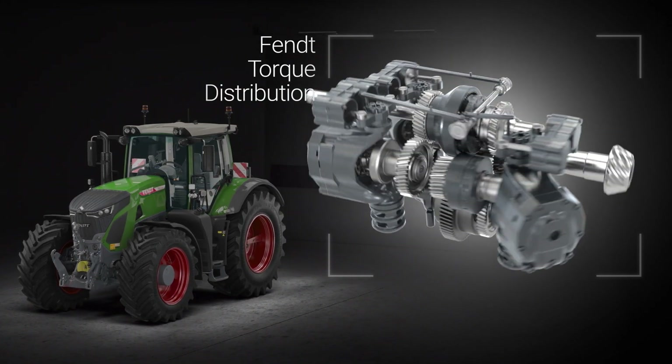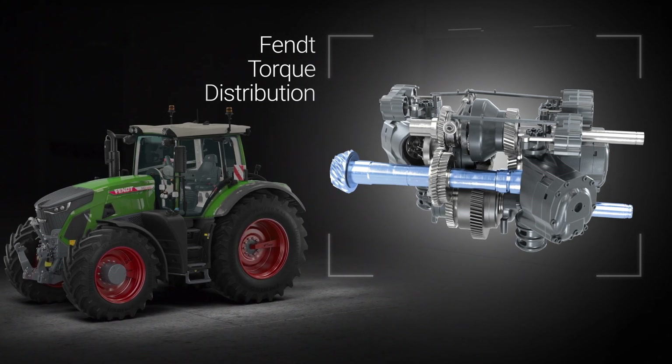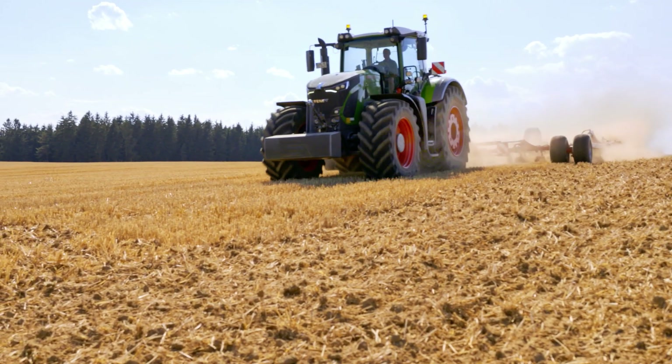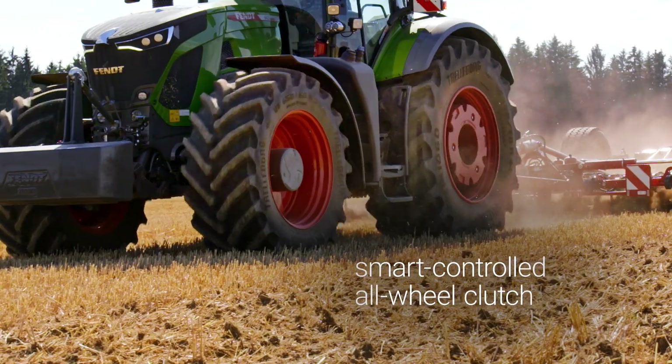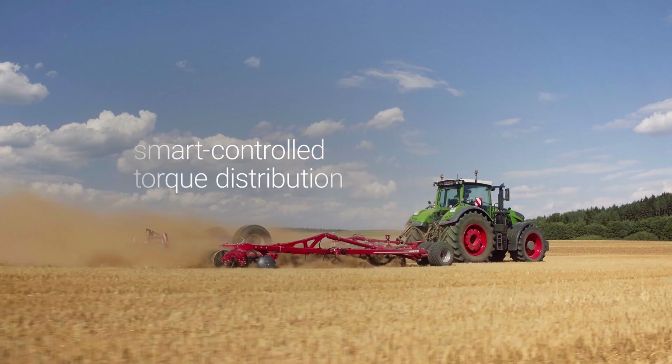Fendt torque distribution intelligently spreads the torque across the front and rear axles using two separate transmission outputs. As soon as the front wheels start to slip, the smart-controlled all-wheel clutch automatically closes, and the torque shifts to the gripping rear axle.